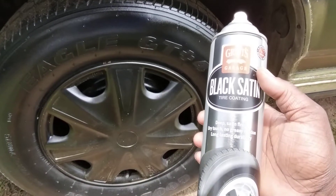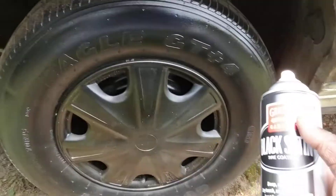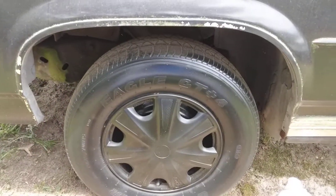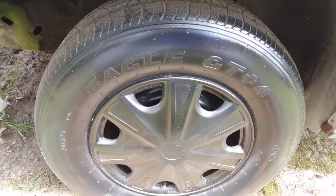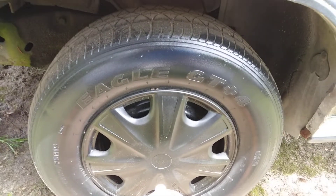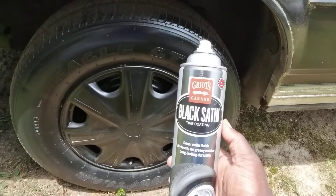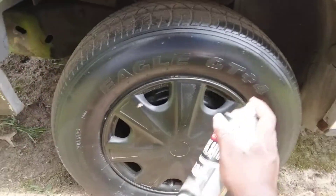It's supposed to be that black satin finish, but once you spray it up there it doesn't seem to be that satin-looking. So we're gonna hit it again.